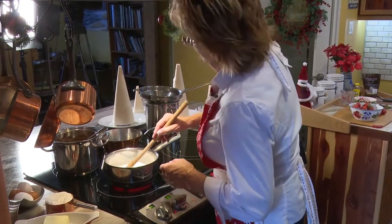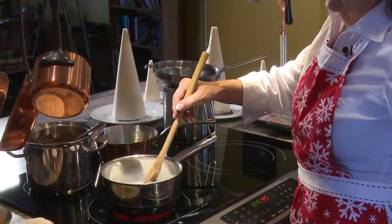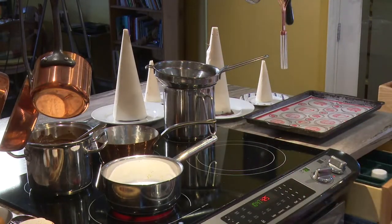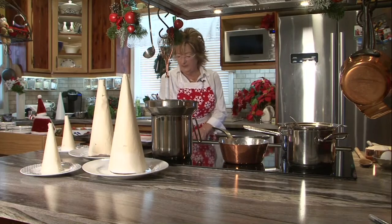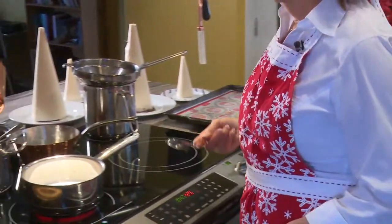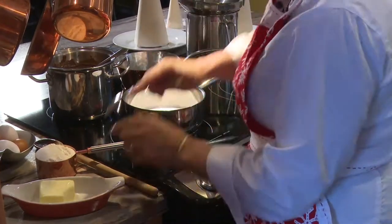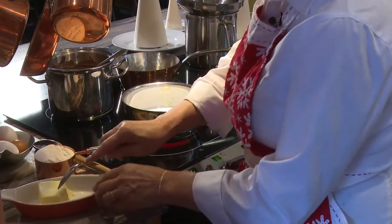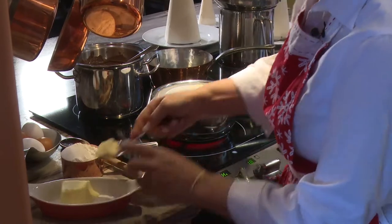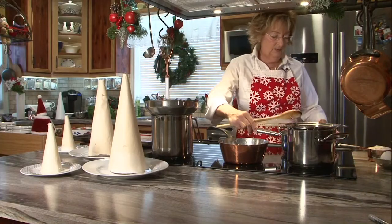Christmas baking is fun. Christmas cooking is fun - it's all about colour and pizzazz. Now it's important to bring this to a rolling boil so that the butter I'm going to put in actually disappears into the water and milk mixture before you add the flour. I'm making a half a batch, so I'm going to need approximately 4 teaspoons of butter. I'm going to let that come to a boil.